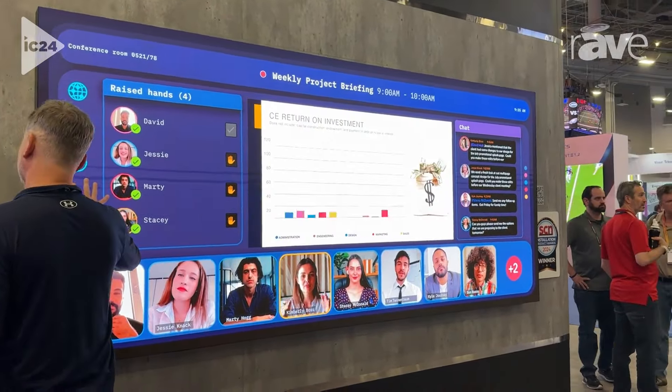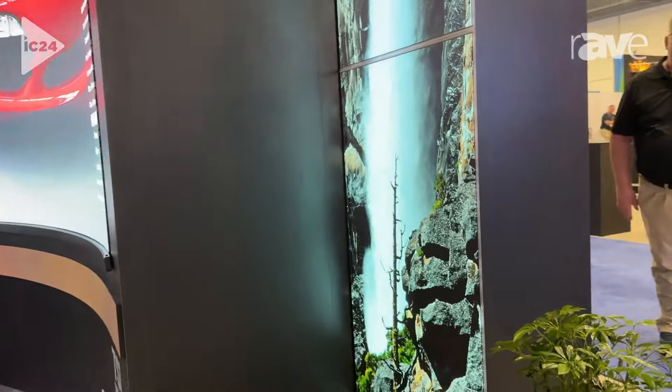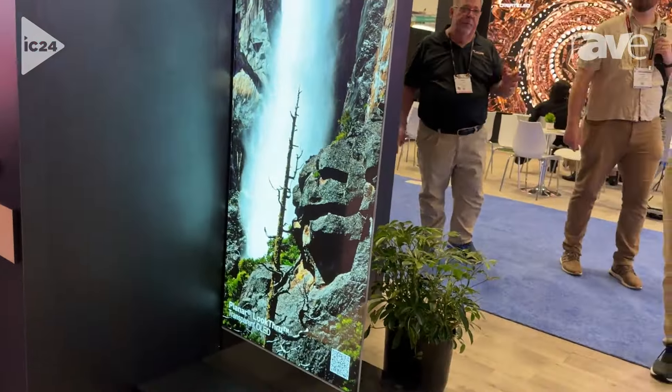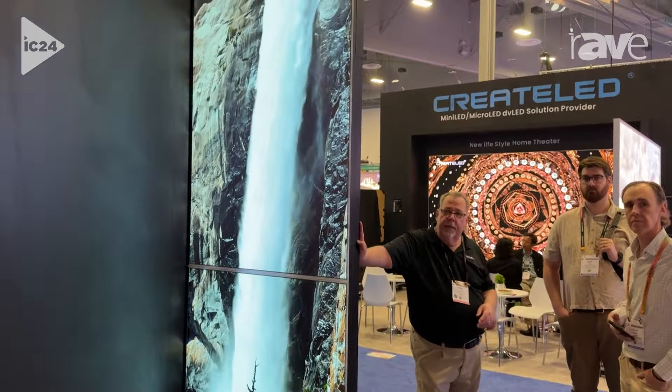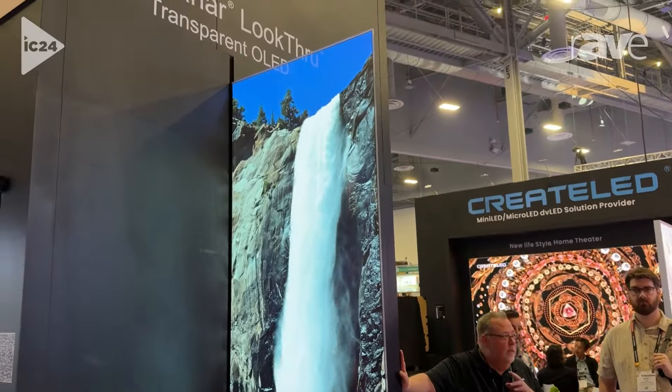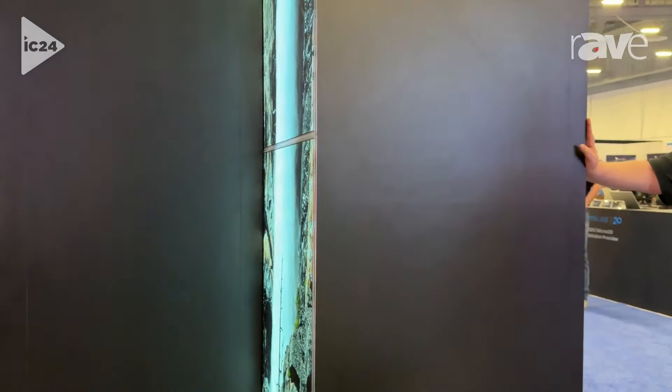Here's a product we haven't talked about for a while — the transparent OLED, our LookThrough. It's back! We have a small tile here, still available, still in production. We're proudly offering these still today. You were the first company to head this. Yeah, they're great. They're a lot of fun — they liven up any environment.